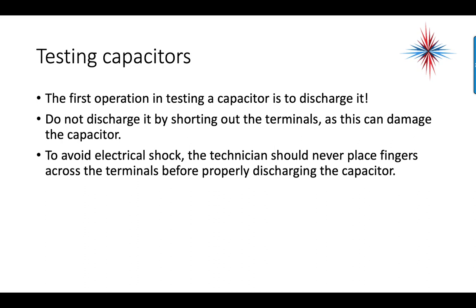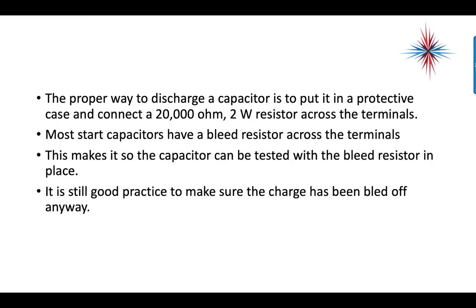To test a capacitor, the first step is to discharge it. A capacitor holds an electrical charge — it's a storage component — so if you don't discharge it, you can end up on the receiving end of a very large electrical charge. Don't discharge it by shorting out the terminals even though you'll see people do this in the field, as it can damage the capacitor. The proper way to discharge a capacitor is to put it in a protective case and connect a 20,000-ohm, 2-watt resistor across the terminals.